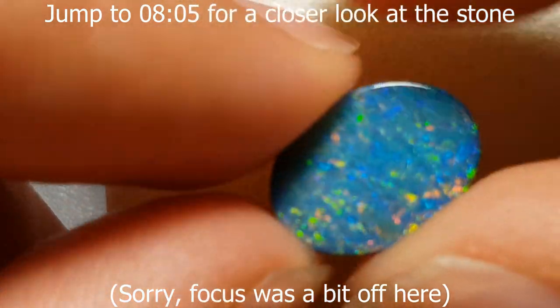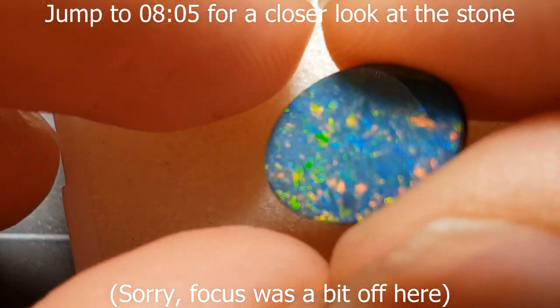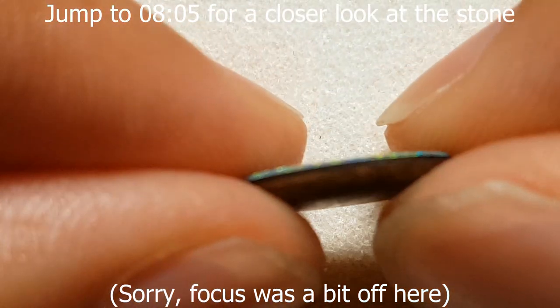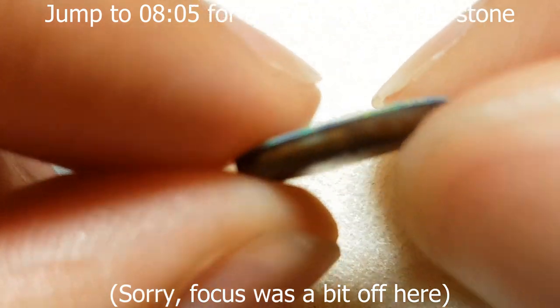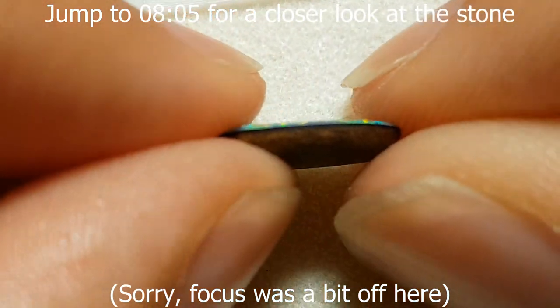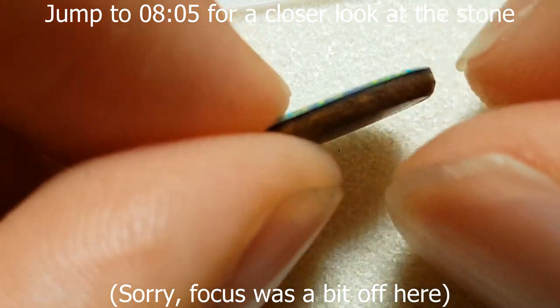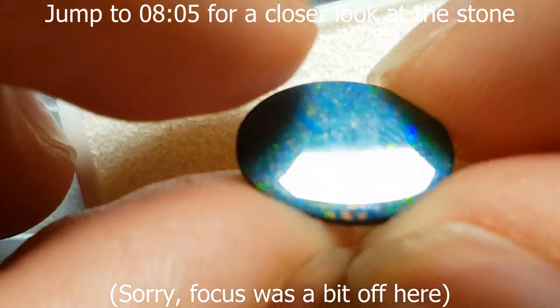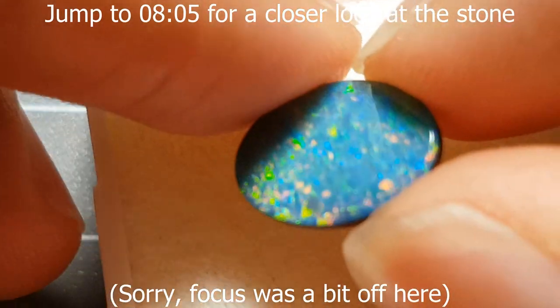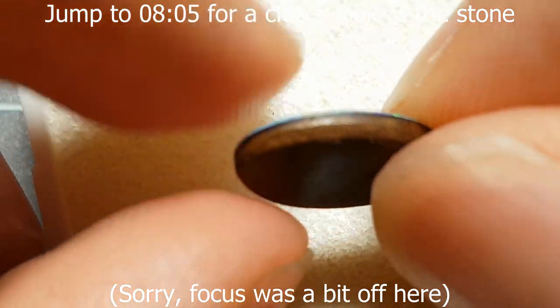If the backing is something more natural-looking, like gray potch, you'd really need to see that outer edge to determine whether it's a doublet or not. It's much trickier than identifying a triplet — triplets have that clear, magnified look which makes them much easier to spot from the front. With a doublet, you really do sometimes need to see that side edge, and the dead giveaway is that dead straight line between the two interfaces with a little bit of glue between them.